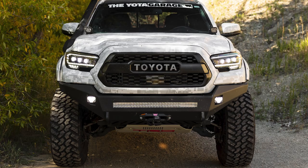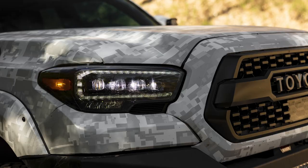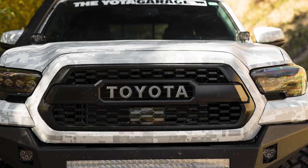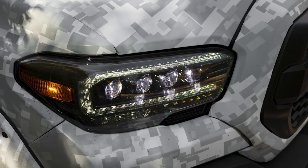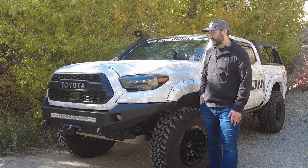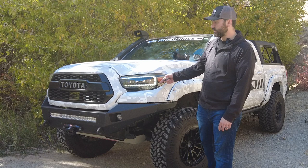Coming up to the top, I switched out the headlights — we had the Alpharex Luxx series or just the TRD off-road style. I switched those out for the Alpharex Nova series, and I will say these headlights are worth every penny. They're pricey but definitely worth it. The light output is amazing, the cutoff is amazing, and then of course we get the little dancing light show when locking and unlocking the truck. Let's see if it'll do it for us here — there we go. When you're rocking Alpharex, you know you're ready to party. Headlights are awesome.